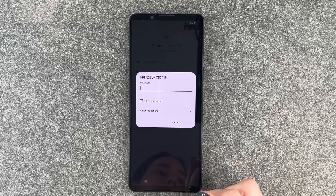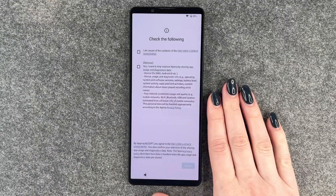And now we can connect to our Wi-Fi. We'll do that. I'll put in my password and now we get to the next slide.